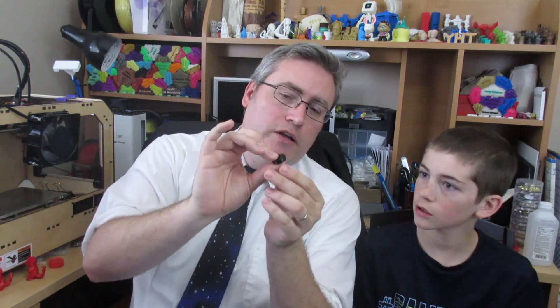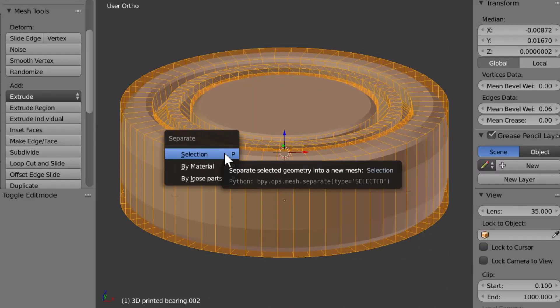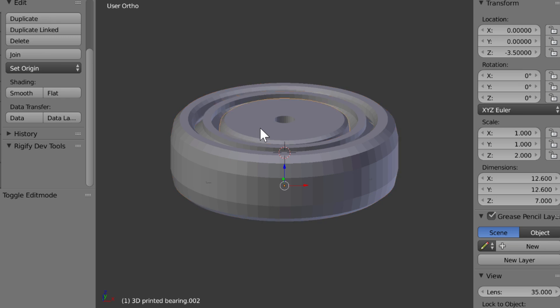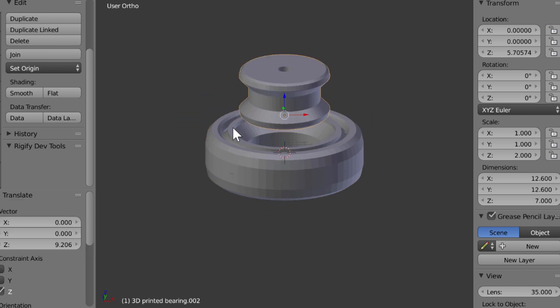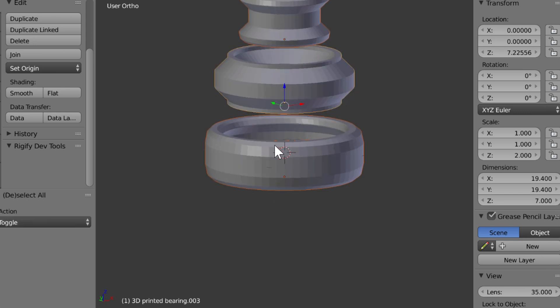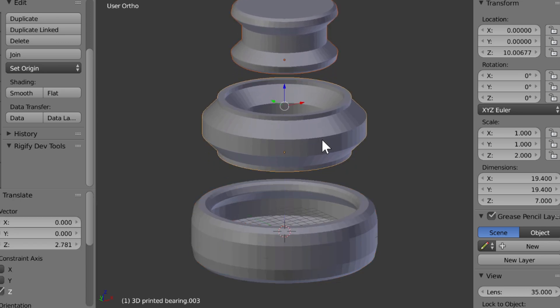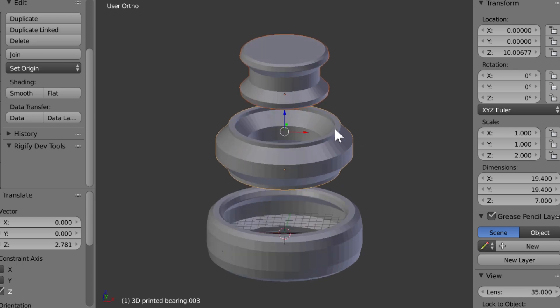I have this little bearing that I found online. Let's take a look at it in Blender. This is that bearing — it consists of three parts. It creates a very thin track, and they nest into each other. They all print as one part.